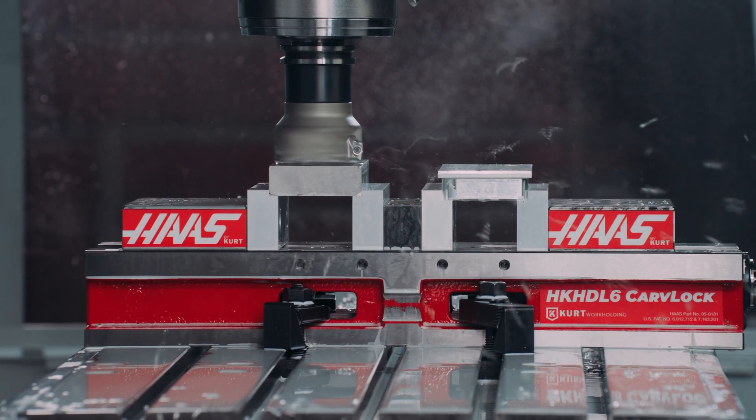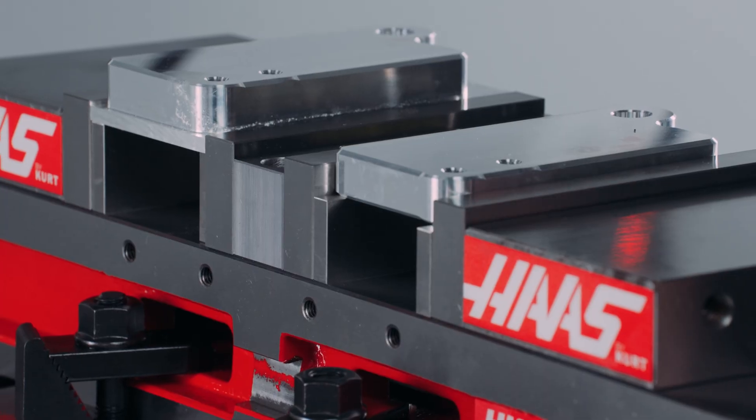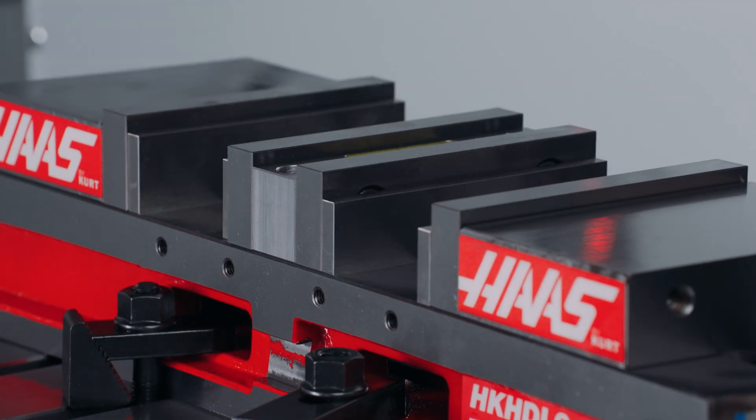Many customers use them for parts that require two operations. They cut operation one in the back station and operation two in the front station. This way you have one completed part come out of the machine with each cycle.